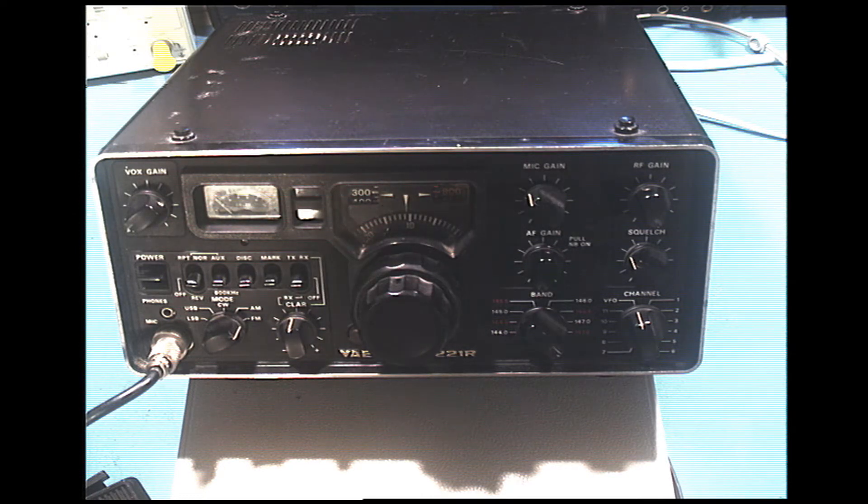A 2-meter all-mode transceiver is one that can do more than just FM. Most transceivers you buy now that cover 2 meters and 440 only do FM, and FM has become the most popular mode on the 2-meter and 70-centimeter 440 ham bands because of the prevalence of repeaters. Since the late 70s, repeaters have always used FM, which caused the prevalence of the FM transceiver — but this one does more than that.